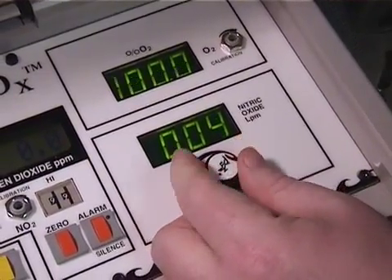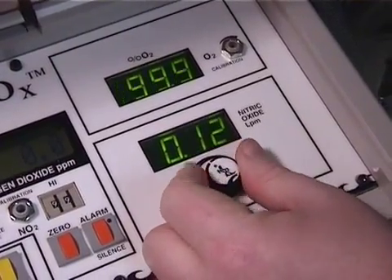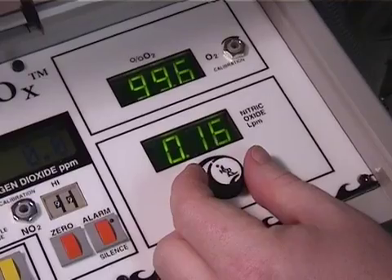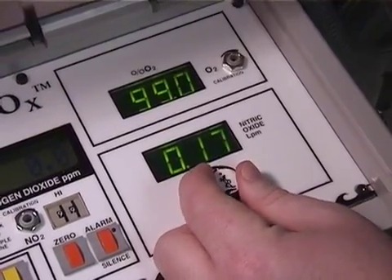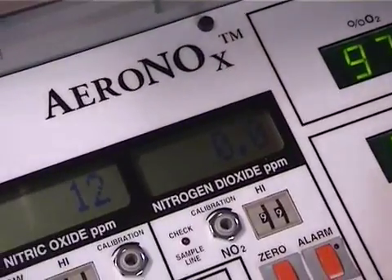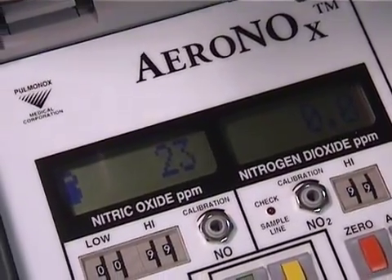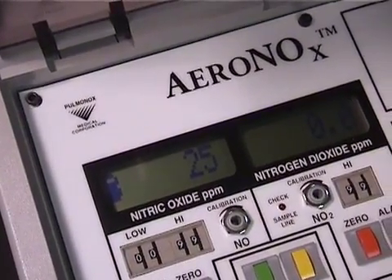To deliver the nitric with the Aranox unit, turn the digital flow meter dial counter-clockwise to about 0.15 to 0.17 and watch the values on the meters climb. The nitric should settle at about 20 parts per million. Titrate for whatever value you need.